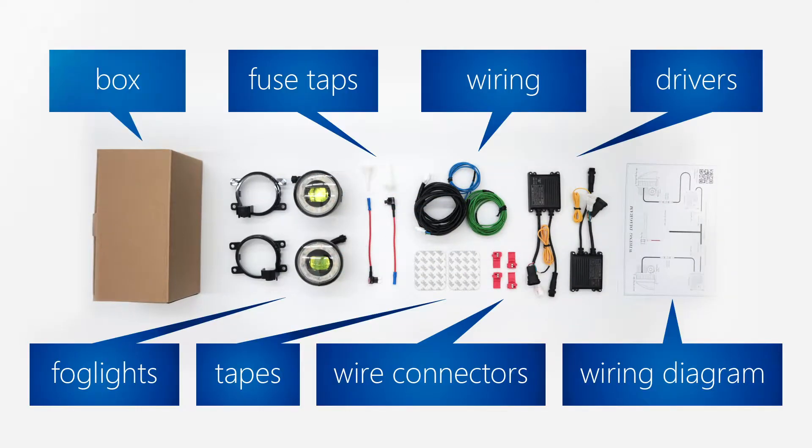Now in our box, we have two fork lights, two drivers, one set of wires, four wire connectors, two field steps, two tapes, and a wiring diagram.